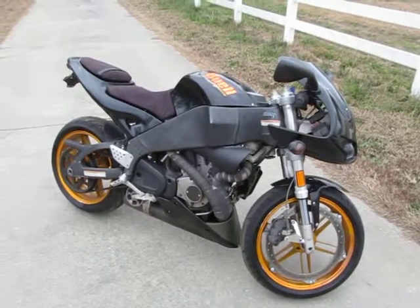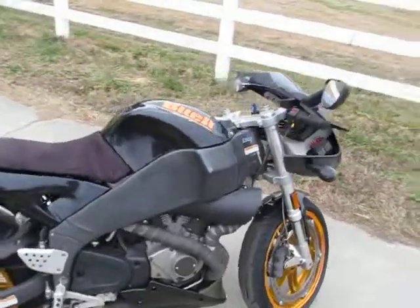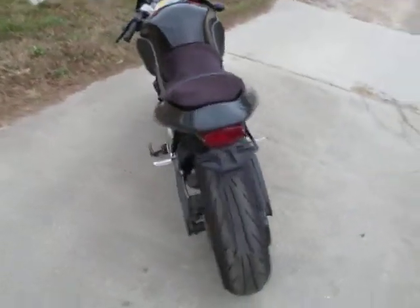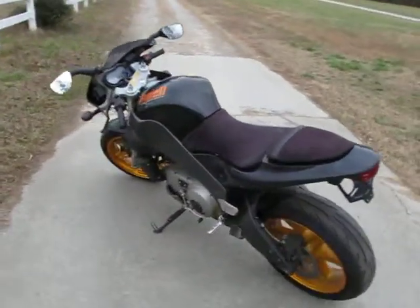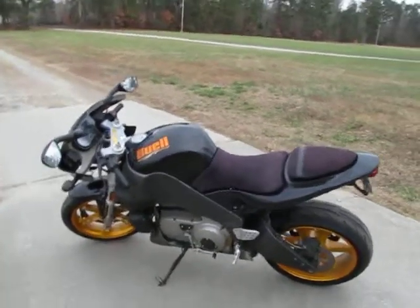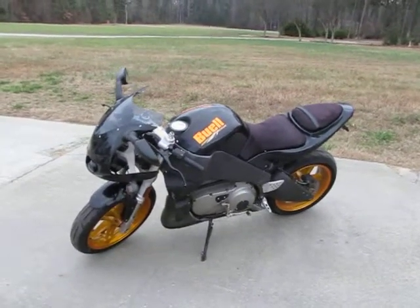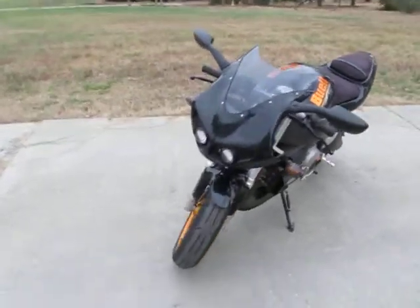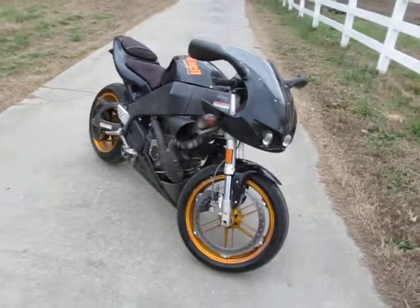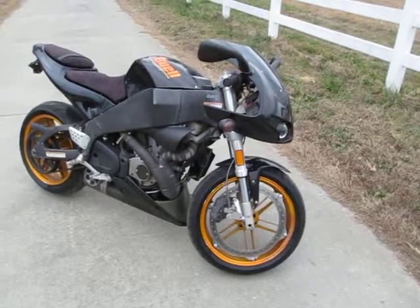This is my 2004 Buell XB12R Firebolt and I have not owned this very long. I bought it kind of as an experiment — I wanted to ride it. I'm 35 years old and the last time I owned a sport bike and rode it regularly was when I was about 19. I bought my very first bike, didn't even know how to ride, in Denver, Colorado, and I rode it all the way down through New Mexico and Texas to the Mexican border. I had a blast and rode it for a long time.